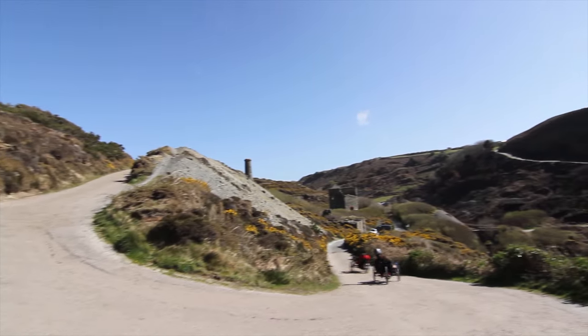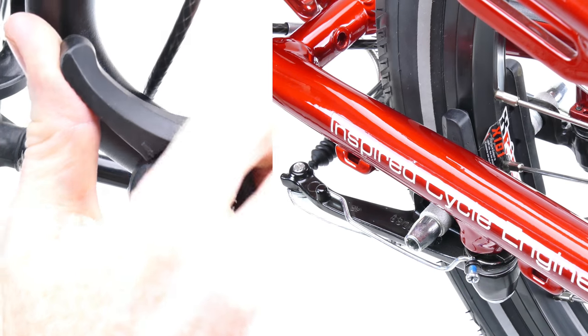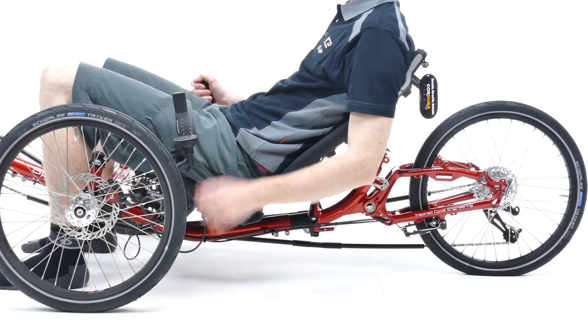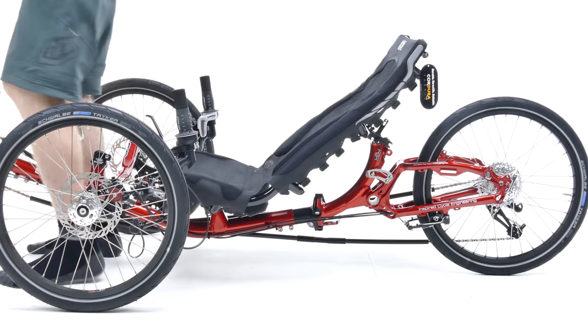All ICE Sprint and Adventure trikes come with a v-brake parking brake as standard. Parking brakes are designed to stop your trike rolling when stationary, making getting on and off your trike much easier.